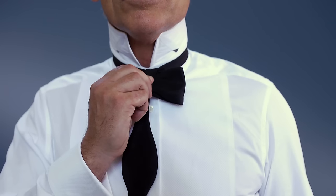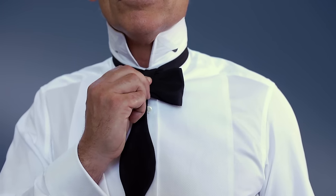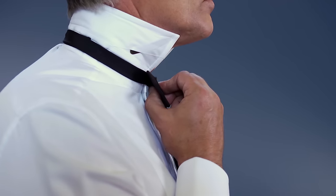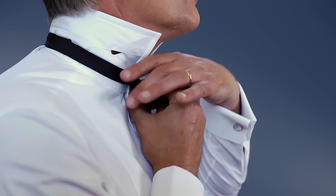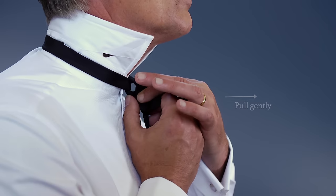Now comes the tricky part. Holding the draped end in place, take both sides of the first bow with your free hand and pull gently forward. From the side, you'll be able to see a small loop between the first bow and the collar.